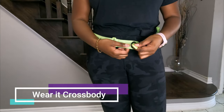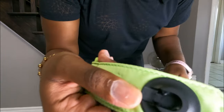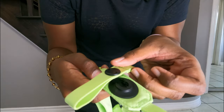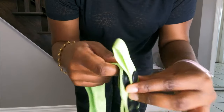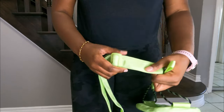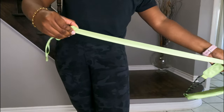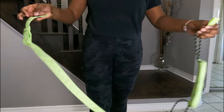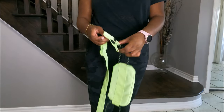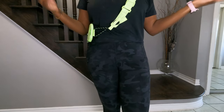Now let's wear this as a crossbody. To unclip it, the mechanism can only go in one way — hold it and it snaps. Fully extend the strap, clip it back in, and this is what it looks like as a crossbody. You can decide whether to wear it high or lower. Personally, I do prefer wearing it as a crossbody.